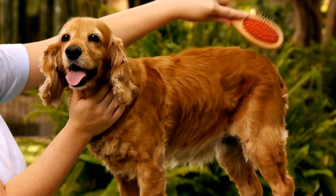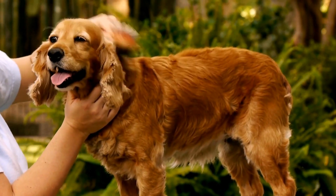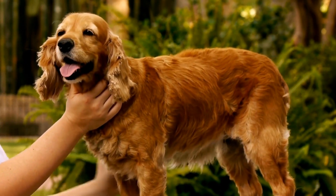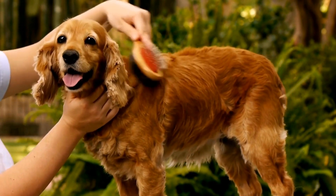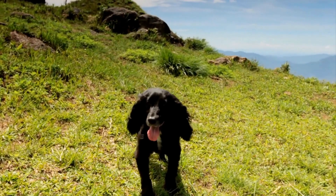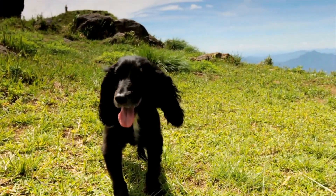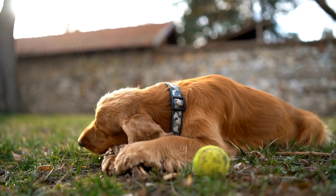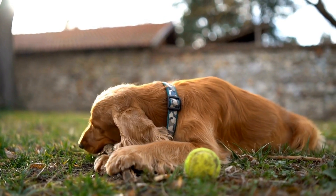Enjoy the Process. Obedience training is not just about teaching your Springer Spaniel to follow commands — it is also an opportunity to bond and build a strong relationship with your furry friend. Make training sessions fun, rewarding, and enjoyable for both you and your dog. Remember to take breaks, play, and shower your Springer Spaniel with love and affection.